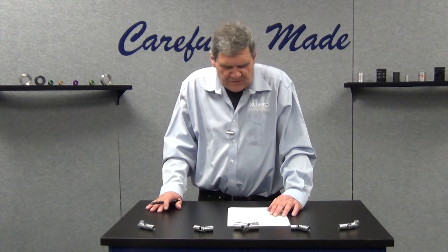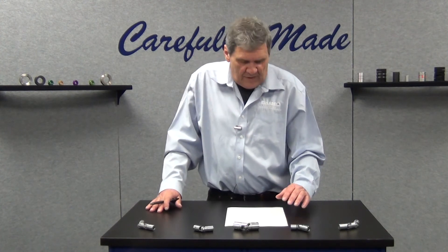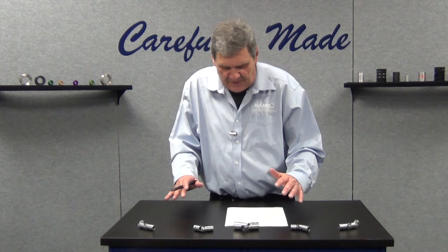All u-joints are available in steel for high strength and torque capabilities and also in stainless steel for corrosion resistance. We have round bores, round bores with set screws and keyways, and also blank bores where you can customize the bore to suit your own application.